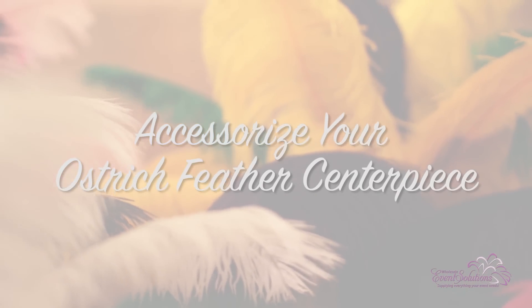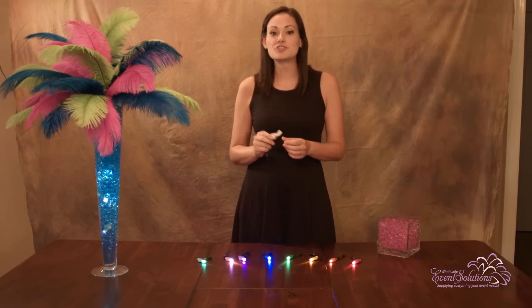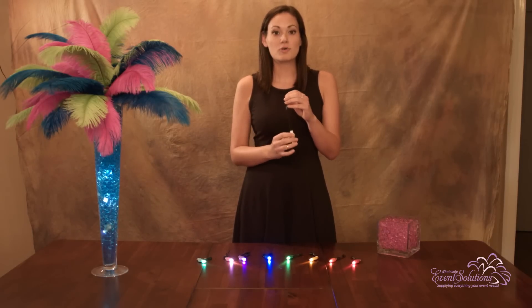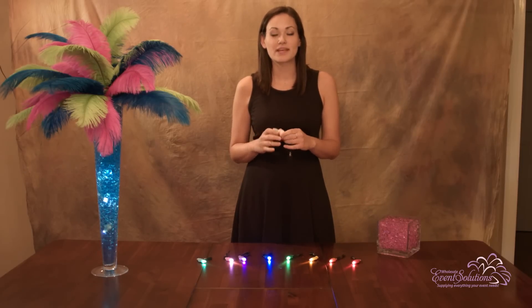Once you complete your ostrich feather centerpiece, you can accessorize in a number of different ways. This is an original Floralite 1, which is a disposable one-time use LED light. One thing to note is once you turn it on, you cannot turn it off, so make sure when you turn these on you're ready to go for your event. One Floralite will last anywhere from 24 to 48 hours when out of water, and between 8 and 10 hours when it is in water.